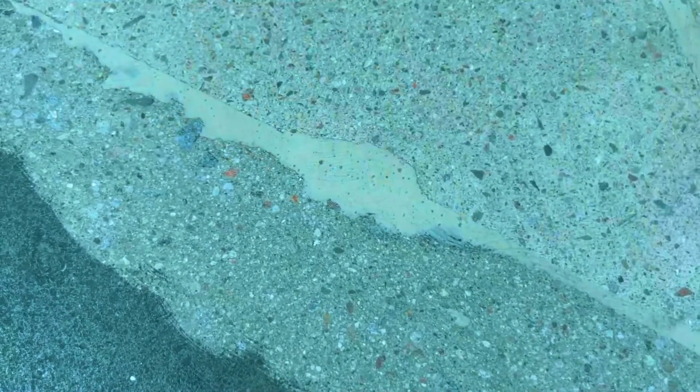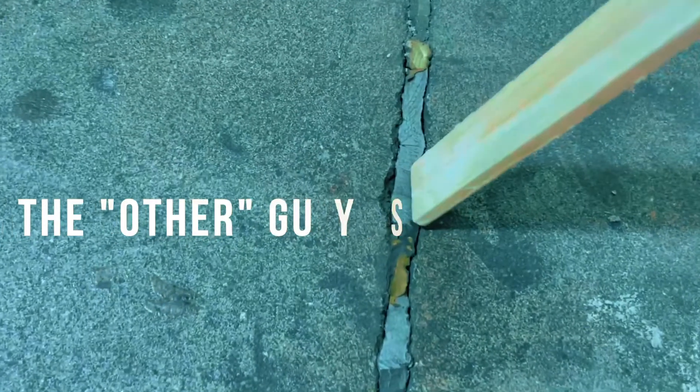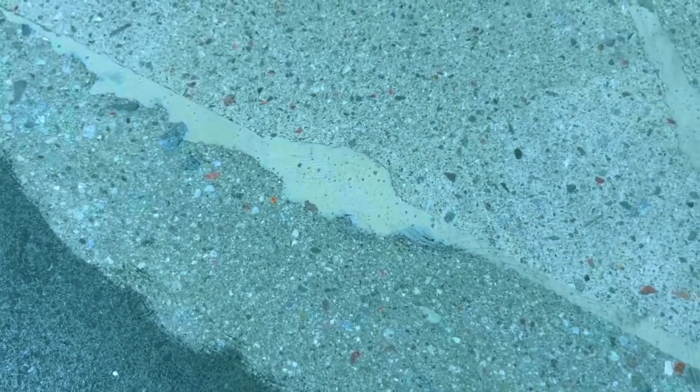Now that we have everything grinded down and flush, you'll notice that the mender is completely covering those critical edges from the previous crack and is completely bonded to the crack walls. Unlike other fillers, the Rapid Mender will not change due to temperature changes or moisture changes. What you see is how it will be.